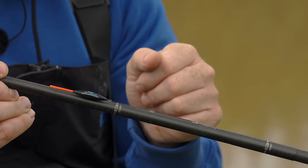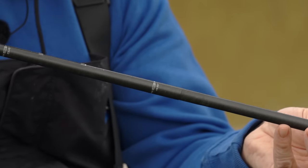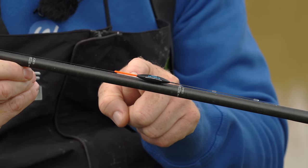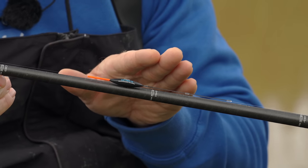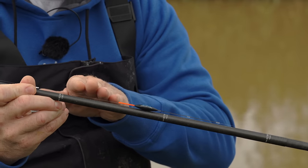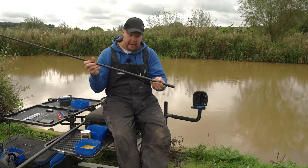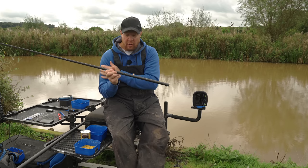Bristle wise, don't worry about it too much. The beauty of using corn is you can get away with a thicker bristle — this is a 1.7 on this one. Depth wise we've got around four foot eight to four foot nine. The deepest part down the middle is around five foot, just over, and we're fishing up that slope a little bit.